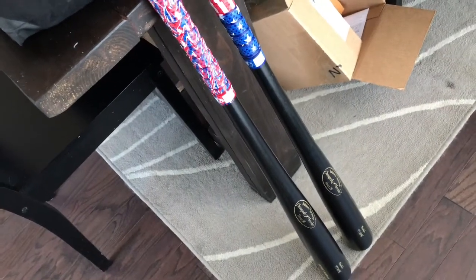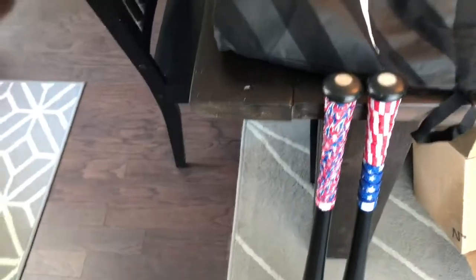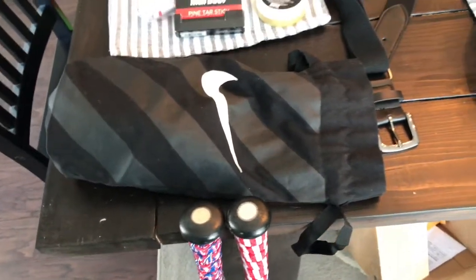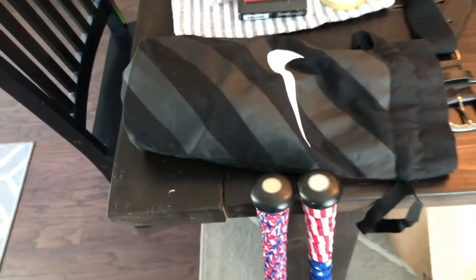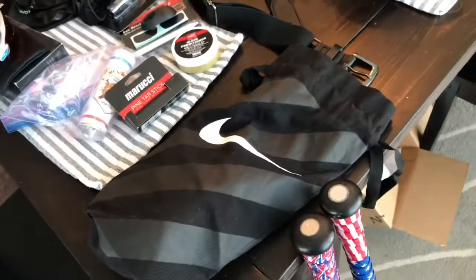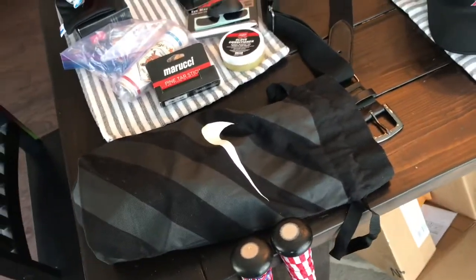These are just ones I got for this year which should be good. I got the Lizard Skin grips — those are really nice. They do provide bats down there; they're pretty good. I know they have Rawlings bats and they hit well, but sometimes it was hard to find the bat you wanted. I'm at like a 33-inch bat and those are hard to find sometimes.